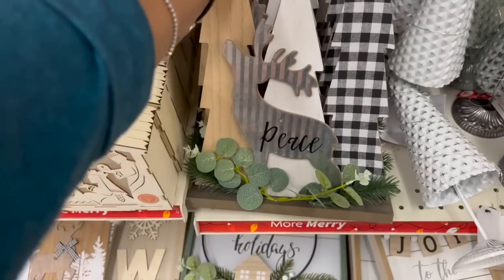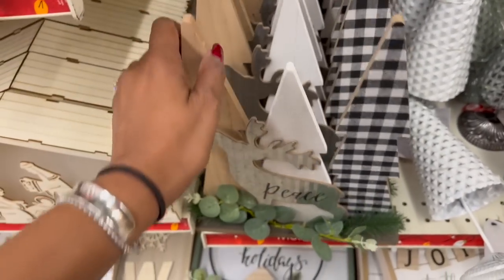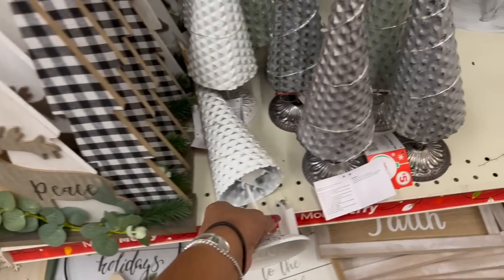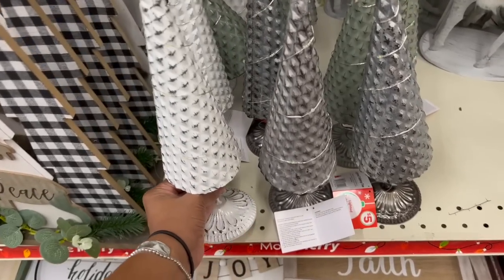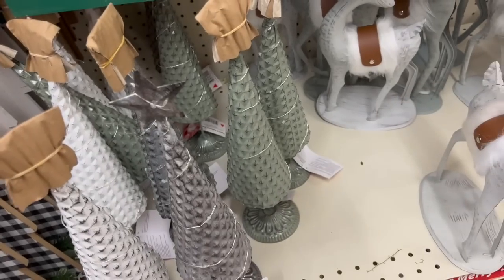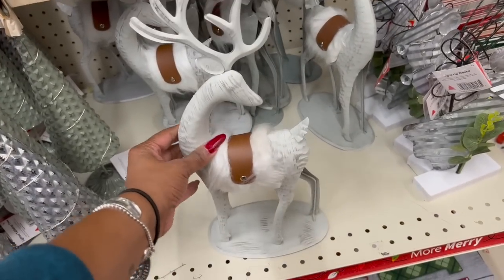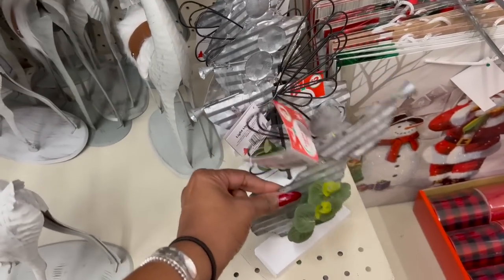They have a galvanized little reindeer that says 'Peace' — buffalo check wood decor, five dollars, which isn't bad at all. These are really pretty too — they have a Christmas star on top, five dollars, in metal: white, silver, and green. For five dollars, the reindeer ones are really nice too — five dollars — how pretty are these? I really like that a lot, and it has like a faux leather finish.